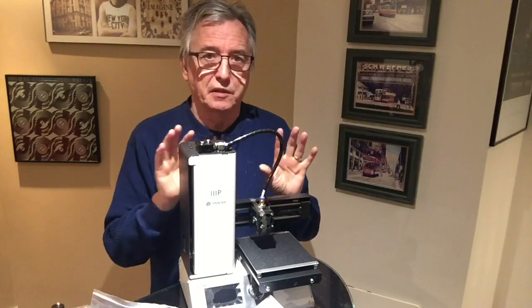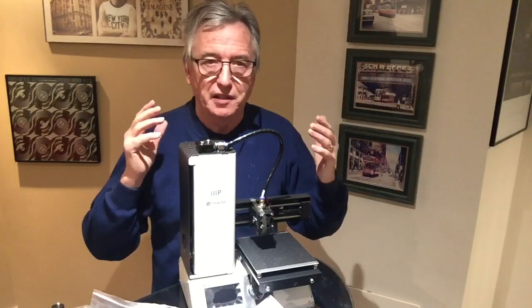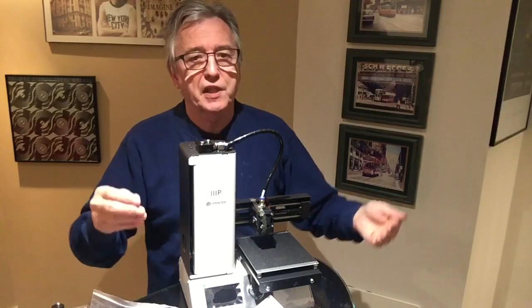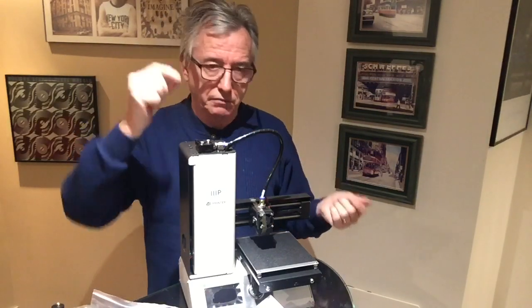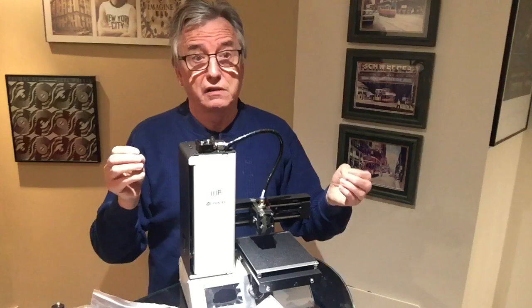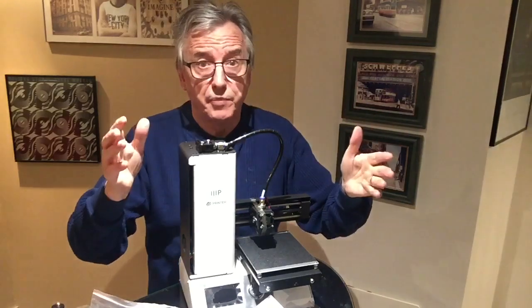These things are pretty slow — it takes a long time to print stuff, even a small thing. It might take an hour, it might take three hours, depending on the complexity and size. It's all about experimentation. You can go to Thingiverse and download models from there and print them directly. Download them onto a card, plug the card in and then just start printing. That way you can quickly get into 3D printing without having to consider how to build a 3D model.